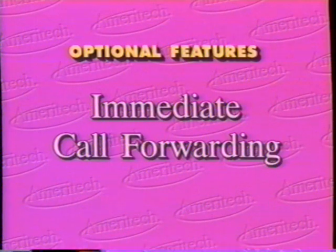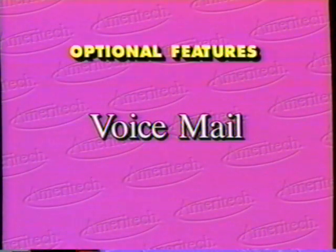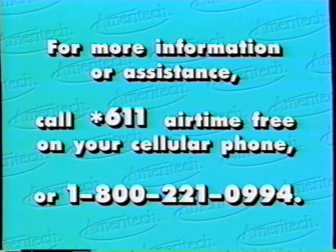Optional features: Immediate call forwarding allows you to transfer your calls to another number and transfer them back to your cellular phone. Call waiting — when you're on a call, a beep tone will let you know you have a call waiting, letting you use your phone even when waiting for an important call. Three-way calling gives you conference call flexibility with the press of a button. Voicemail can record and save your messages 24 hours a day, 7 days a week, telling you the time and date. For more information, call star 611, airtime free, or 1-800-221-0994.